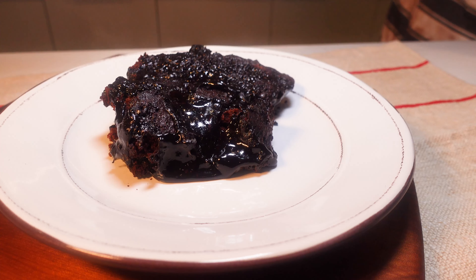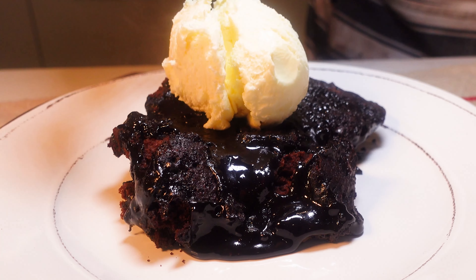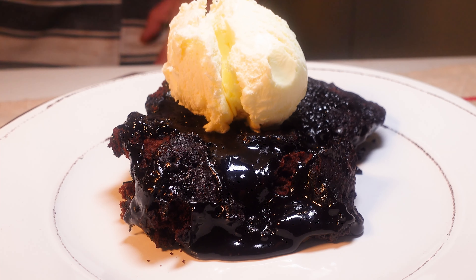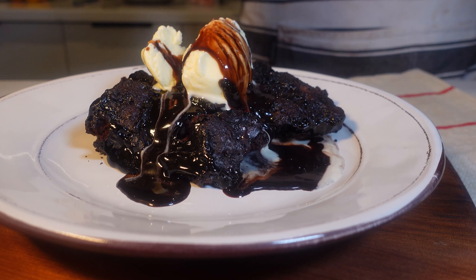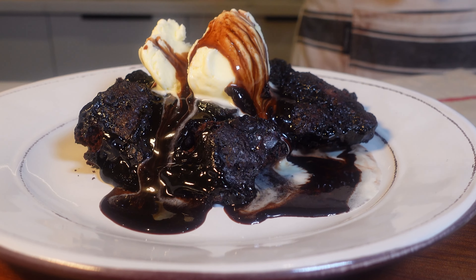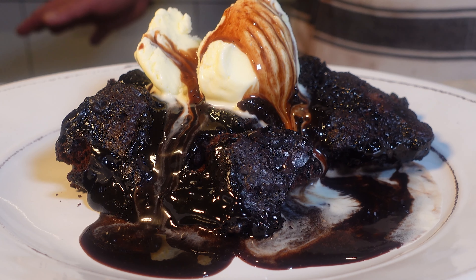Now let's serve it with a generous scoop of velvety vanilla ice cream or a dollop of cream — it's a dessert experience. I hope you enjoyed this irresistible journey with me. If you loved it, don't forget to subscribe, hit that like button, and share the video with your fellow dessert enthusiasts. Thanks for joining my sweet adventure today. Until we meet again, keep baking, keep savouring life's little indulgences — but the magic is always in the pudding.